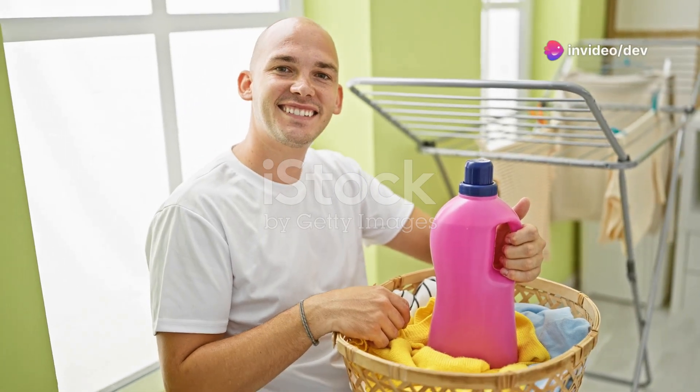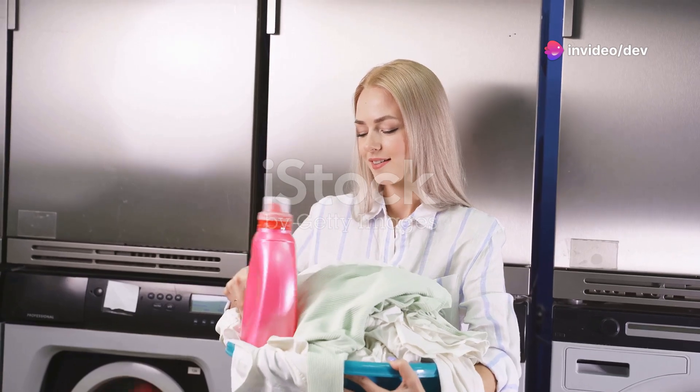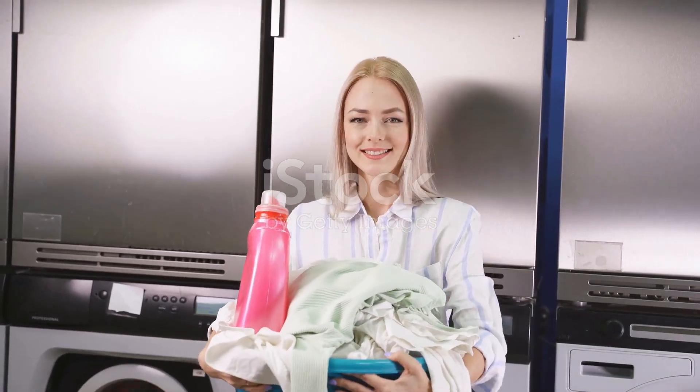Hey everyone, welcome back to your channel name. Today I'm going to show you how to make your very own non-toxic liquid laundry detergent right at home, and it's super affordable.